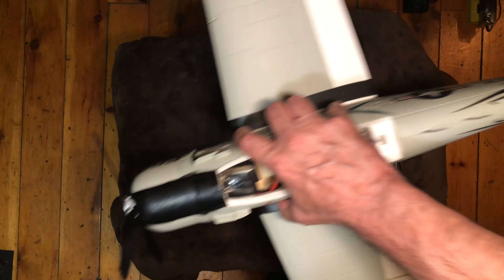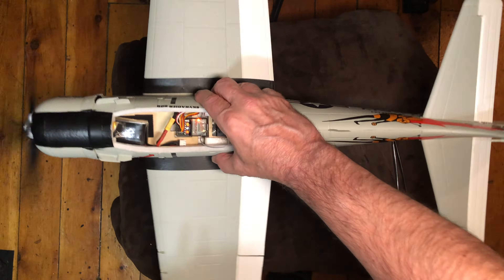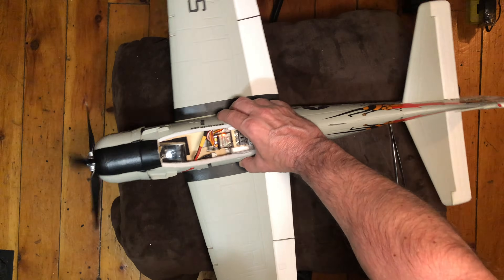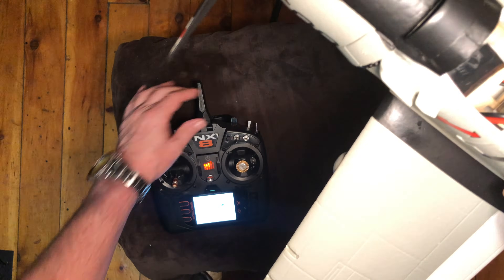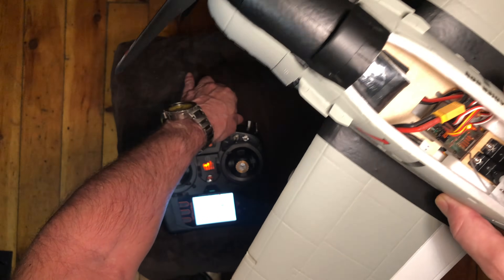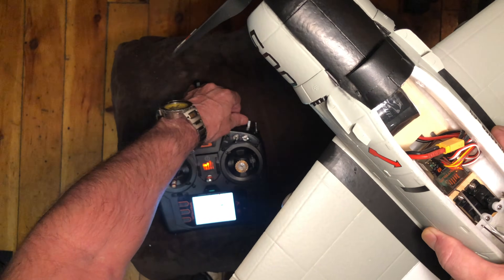Give it a little bit of throttle to activate the AS3X, then back off. You can see the aileron is trying to correct itself there. When SAFE is turned off it's not. I've got the AS3X on at about 50 — I'll turn it right up so you can hear it really active, then turn it back down with the knob.